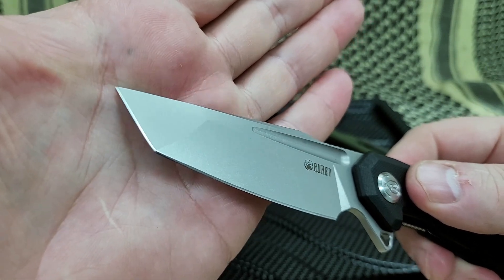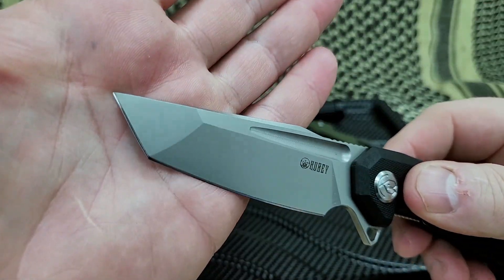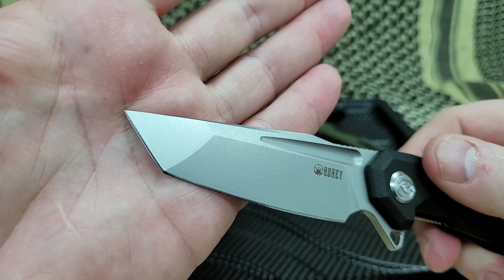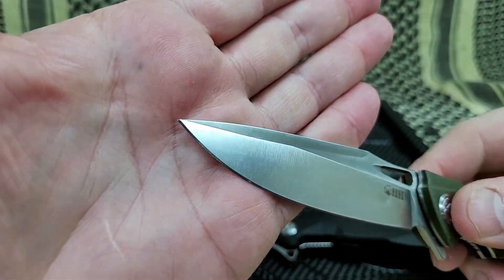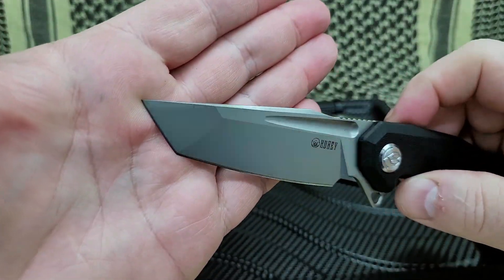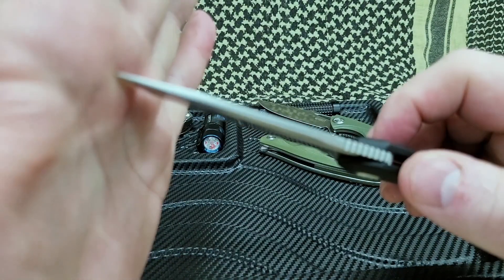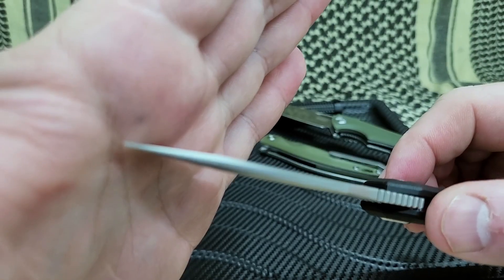Sharpening a Tanto blade takes a little bit of practice — as with any knife — but definitely with a Tanto blade it requires patience. The payoff I think is better though. Tanto style blades have a much stronger point than, say, a standard blade. You'll see a lot of Japanese knives, Japanese samurai swords, katana — a lot of times they have a Tanto blade because they want to pierce armor. Having a Tanto blade you have a little bit more meat up front there for steel.